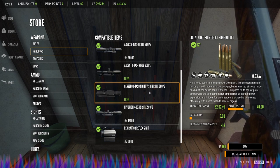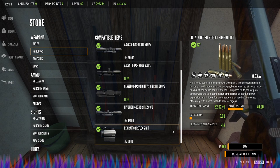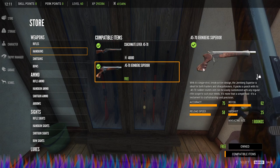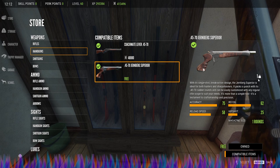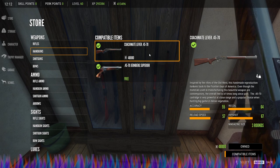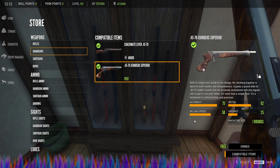For compatible scopes, you've got the Argus, the Ascent, the Gen Zero night vision scope, the Hyperion, and the Red Raptor reflex sight. Also worth noting, this handgun comes in weighing only one unit of weight — a far cry from the four units of weight for the main rifle. So if you need to save carry space, this is a major advantage.